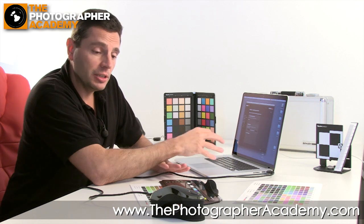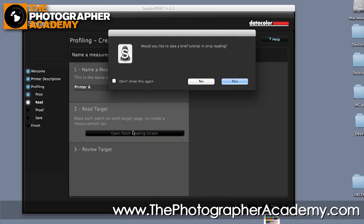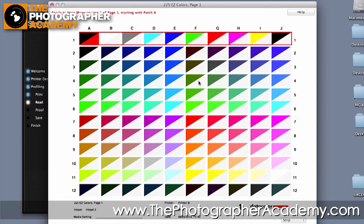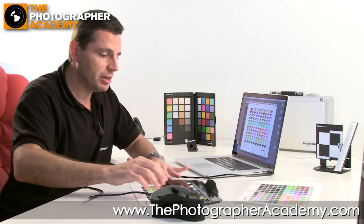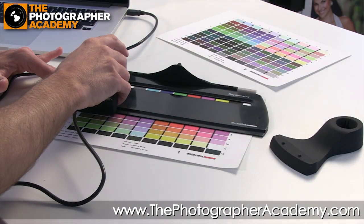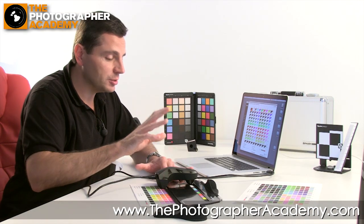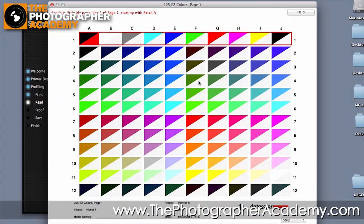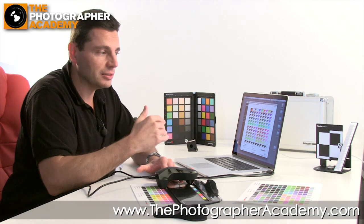Now we go into reading the patches. We've got the patches printed out and we'll run through the process of reading them. It gives you the opportunity to run a tutorial, but we'll skip that. That brings up the patch window. We've got the first page ready and page two ready for doing next — it's a two-page printout for these guides. We take the SpiderPrint and drop it onto the guide so we can read from patch one across. Press once on the button and it follows you across as you run along the line. If you do it at the right speed it moves directly to the next line; if not, it will tell you.